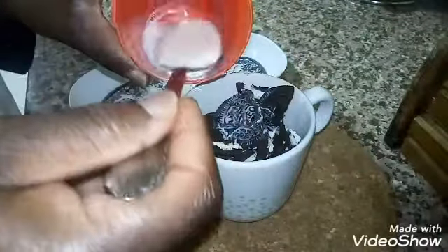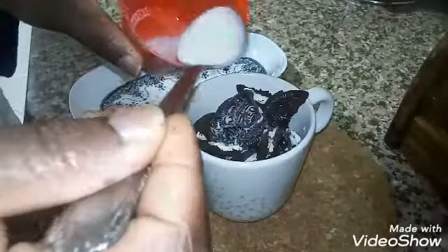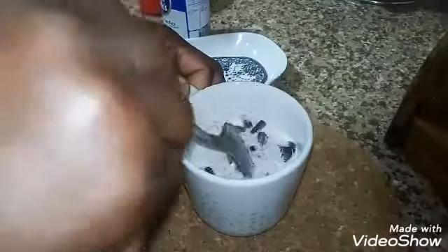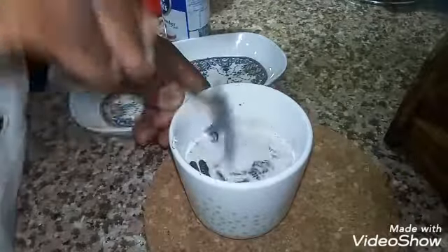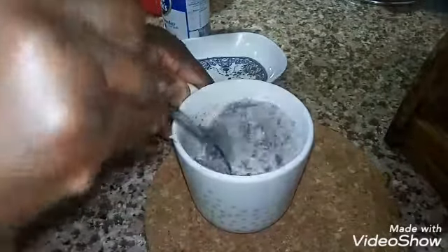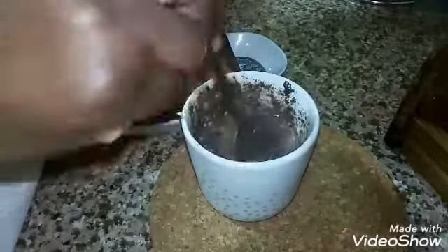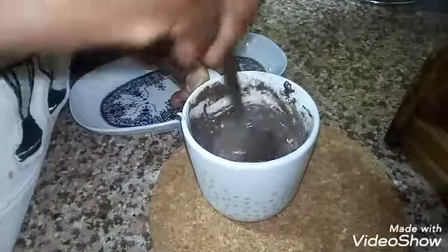It will be easier if you blend your biscuit first before adding the milk. If you blend your biscuits, you just need two or three spoons of milk. Because I did not blend the biscuit, I need to add much more milk so it can dissolve. That's what I'm doing here — dissolving the biscuit into the milk so everything combines well.